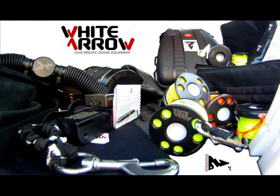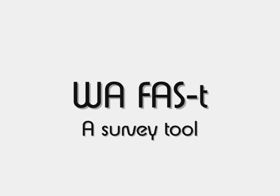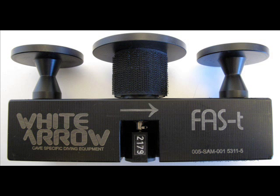Welcome to White Arrow Online User Manuals. White Arrow is the first cave diving specific diving equipment company. In this manual, we're going to be talking about the FAST, which is a survey tool.